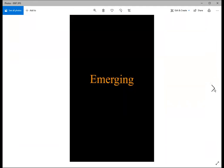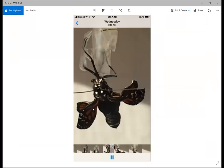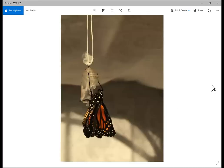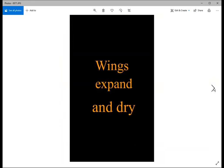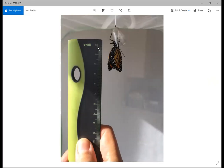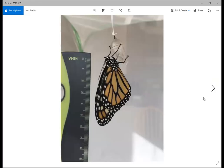When it first comes out the wings are wet and crinkled, and the abdomen is swollen — it looks a bit rough initially. But fluid quickly gets pumped from the abdomen into the wings, and in a short time you can see the wings straightening out. The proboscis — like a straw it will use to drink nectar — is also visible. When it first comes out it's about 25 millimeters long; about 15 minutes later it has expanded to almost 60 millimeters. It's really neat to sit and watch the wings expand and straighten out.